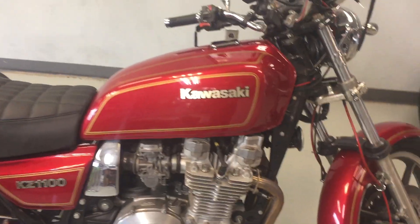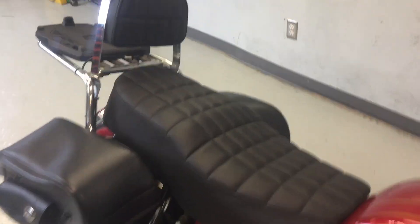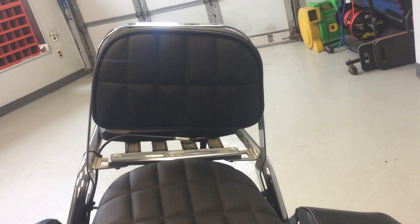Okay Brian, here we go — your bike is coming along pretty good here. Just want to show you what we're up to. Let you see our seat here, our little sissy bar pad, and how we have a pretty damn good alignment on that. Looking pretty good in the back here.